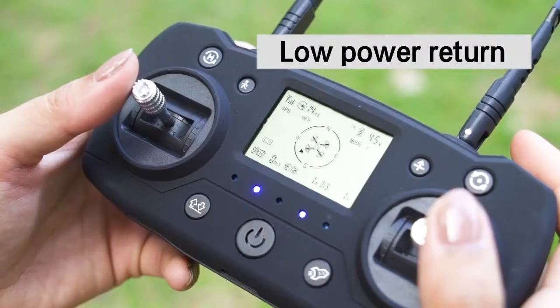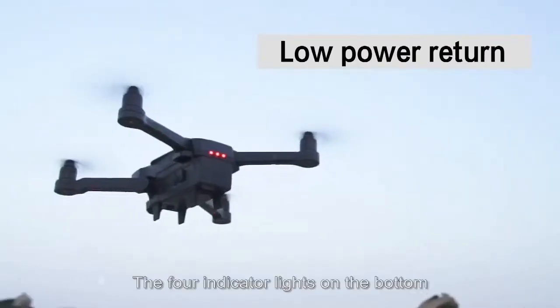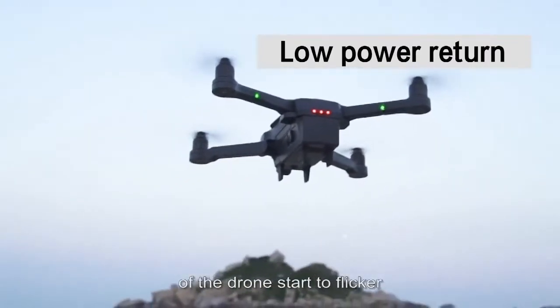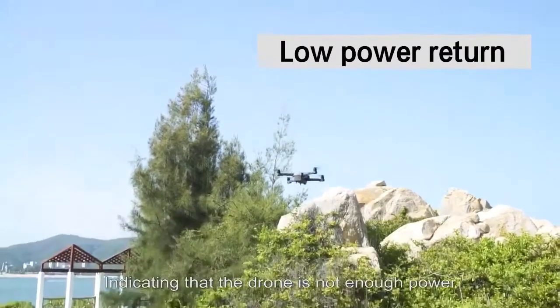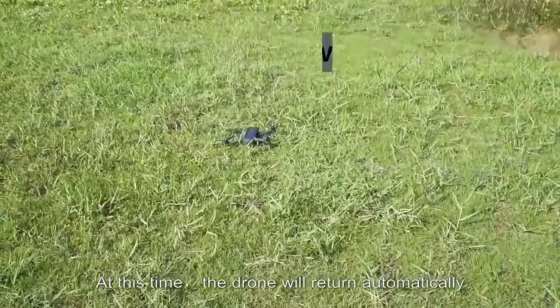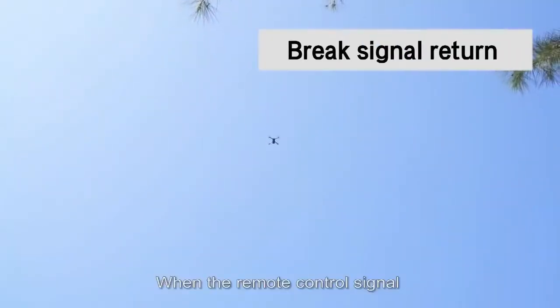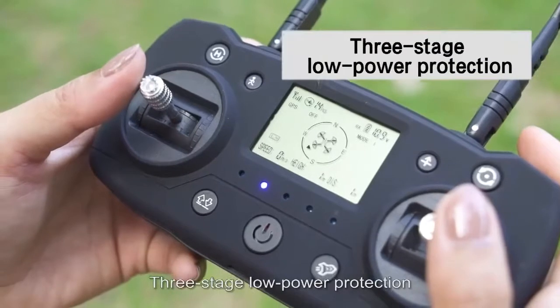Low power return: when the four indicator lights on the remote control sound and the bottom indicator lights start to flicker, it indicates the drone battery is low. The drone will return automatically. If the remote control signal is disconnected, the drone will also return automatically.